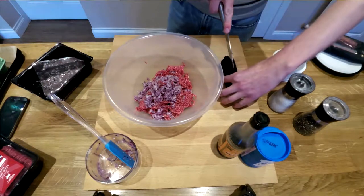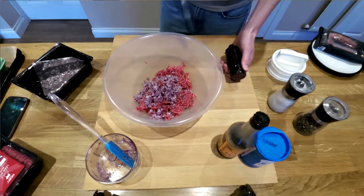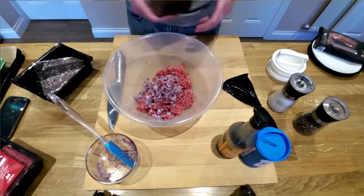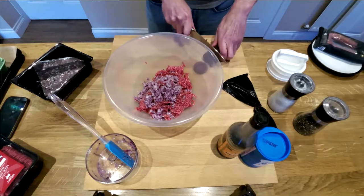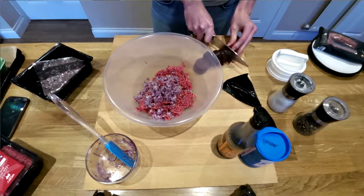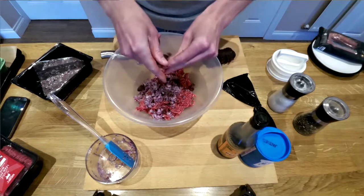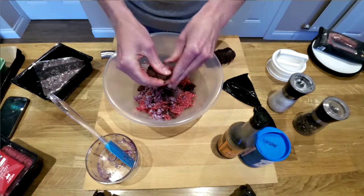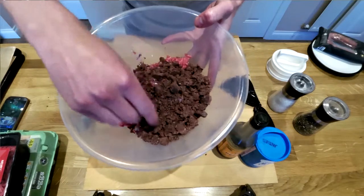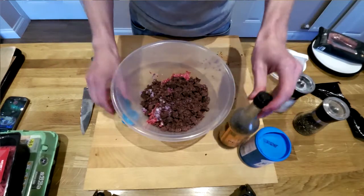We'll do the black pudding one first. There's a slight difference to the way I do the two of them. So if you just want to make plain beef burgers without black pudding, just don't put this in at this stage — just completely miss it out and then do what I do afterwards. So with the black pudding, there's 200 grams here — about half a small pudding — and I just break it up into the mix, using your fingers to squash it. If you don't want to put the black pudding in, don't put it in; just follow the rest of the recipe.